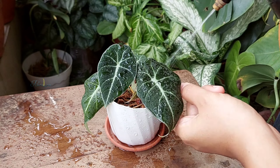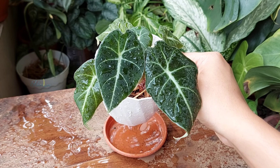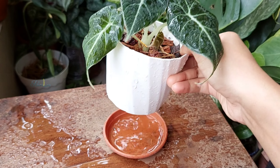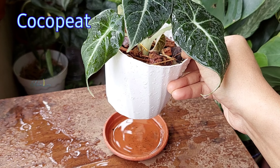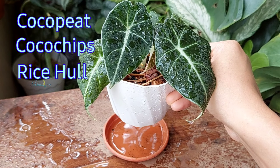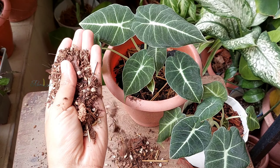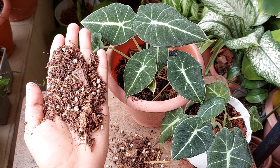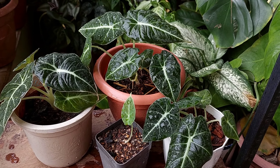Now after repotting, water the plants thoroughly. You can see the soil is draining out excess water, but enough moisture will be held by the cocoa peat, cocoa chips, carbonated rice hull, and rice straw that are present in the soil. Also, the tree bark and compost will turn the soil slightly acidic over time.